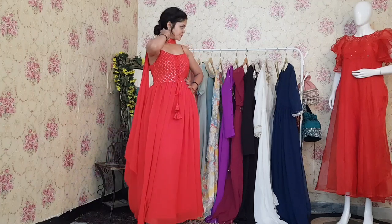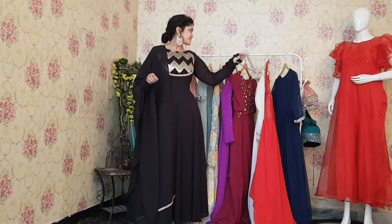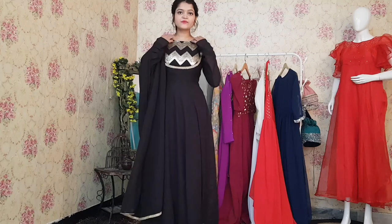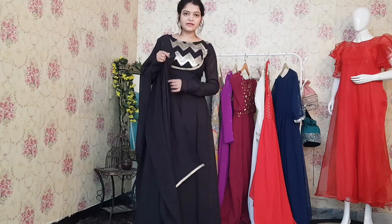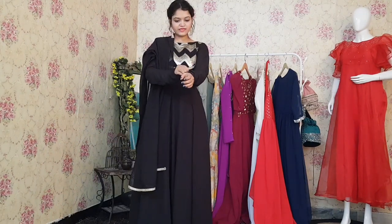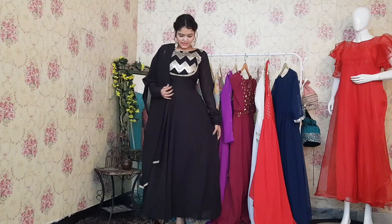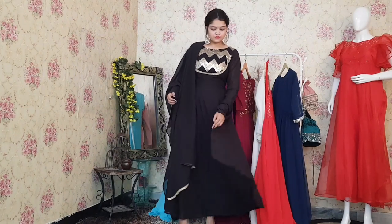Let me come to the next Anarkali, which is in black color. Black is a very versatile color and you can carry it to any function. As you can see, this has a very nice patchwork with a pretty lace on the dupatta. This Anarkali comes with churidar sleeves. It is a little loose Anarkali, but the size gives it a proper look. Overall, this dress is very nice.